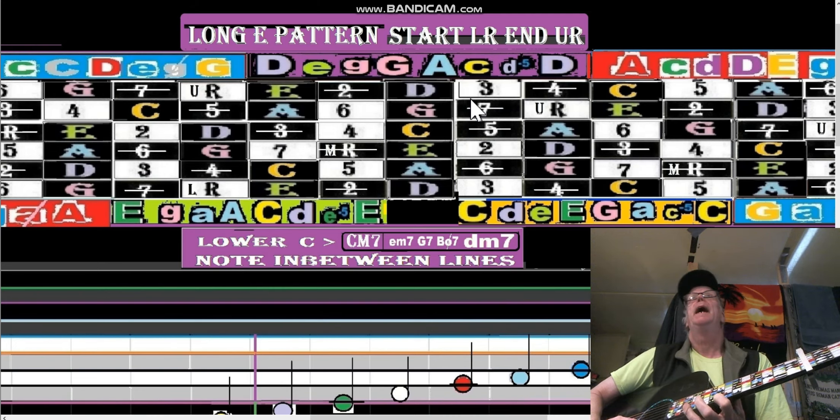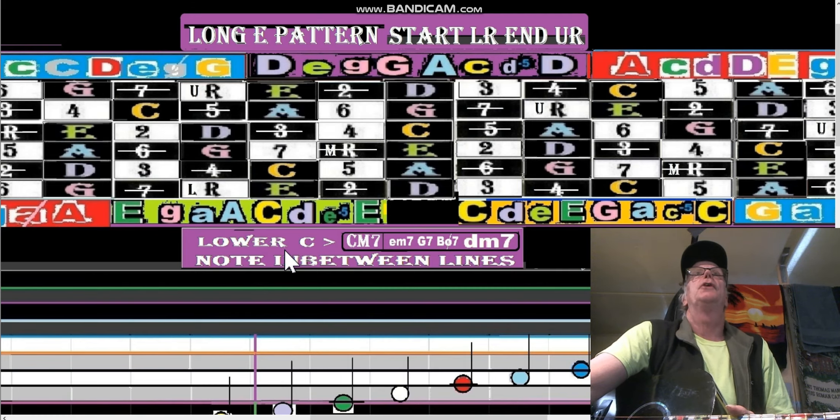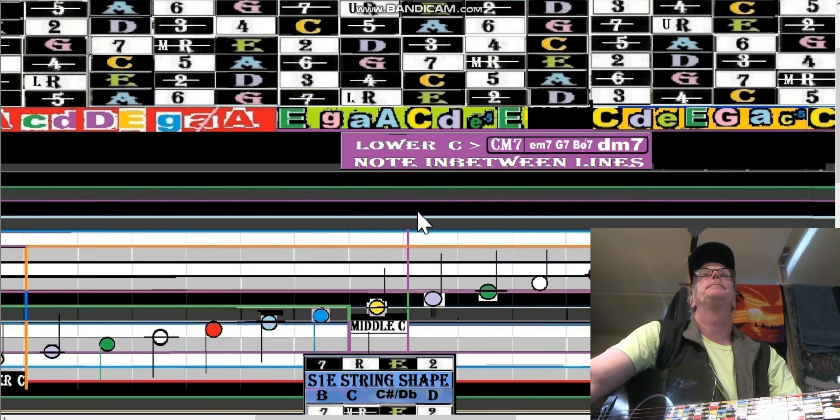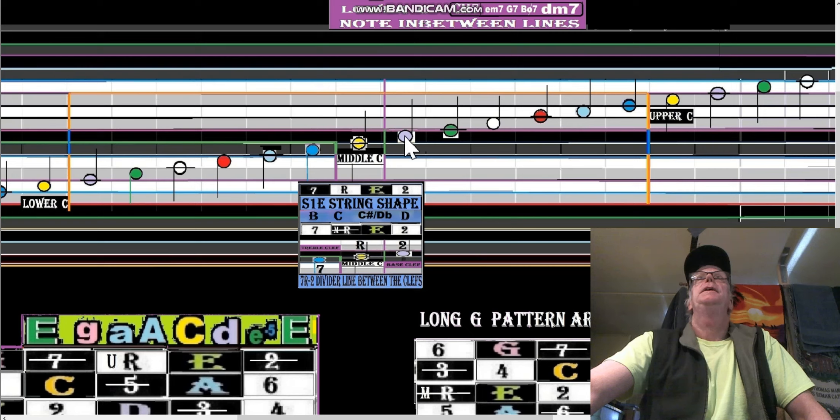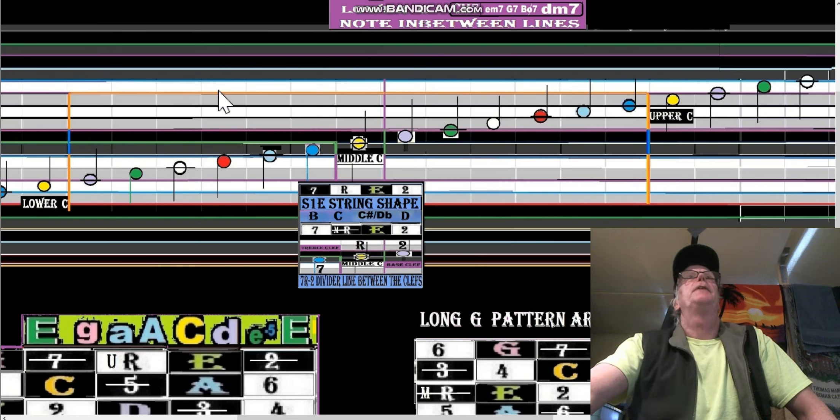Now those notes that we just played starting from the lower root — from lower C — are these very notes: C, E, G, B, D, F, A, and upper C. What did you notice about that? They're all notes in between lines — so they're notes in between lines like that.